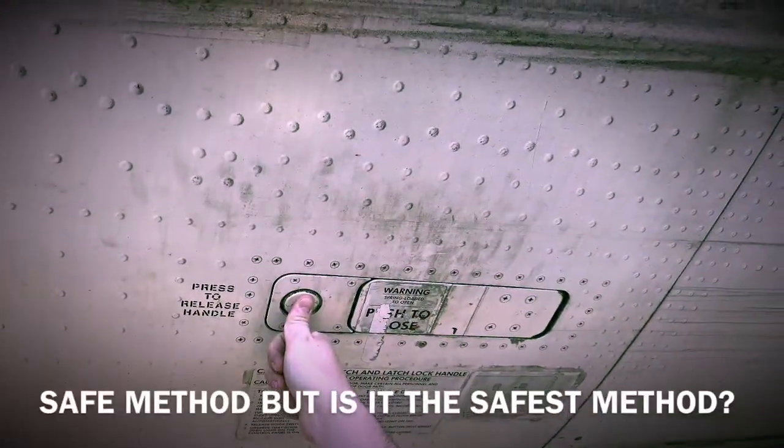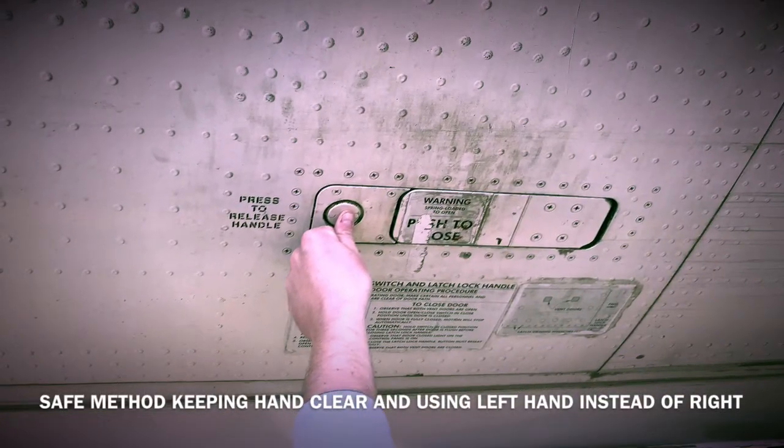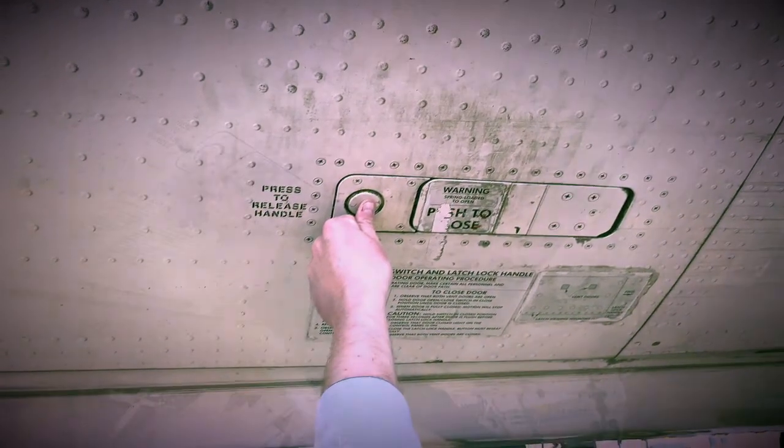Safe method — but is it the safest method? What about this method? Safe method: keeping hand clear and using left hand instead of right.